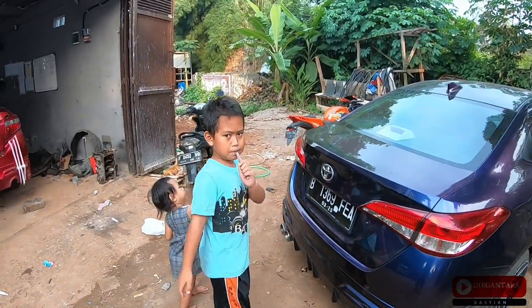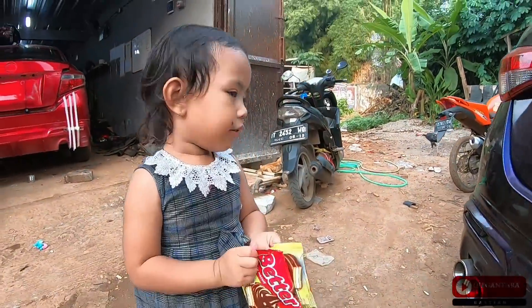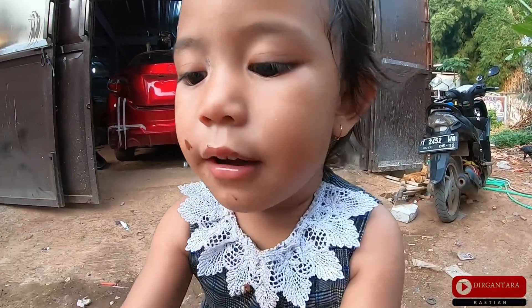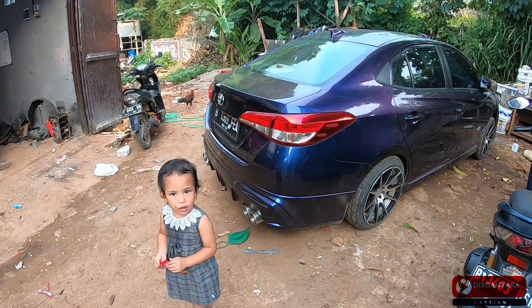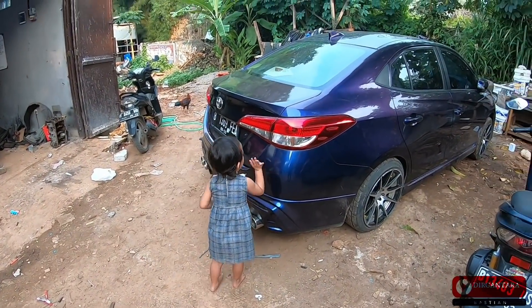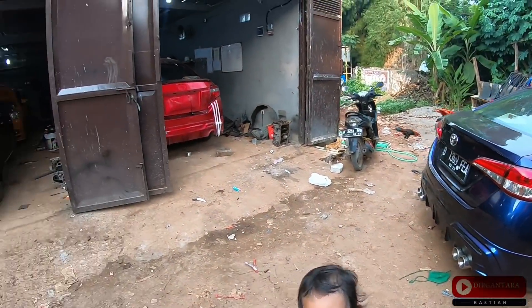Everyone here is also wearing masks. Reminding workers to wear masks. A child asks whose car this is - told it's someone else's car, not dad's car.